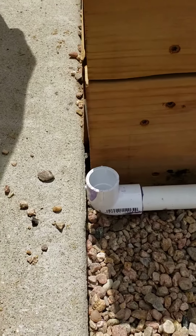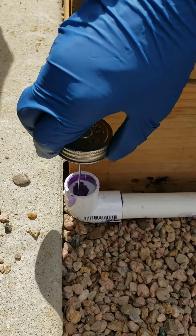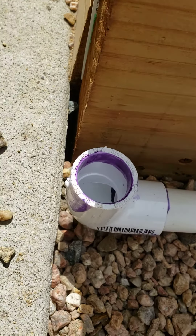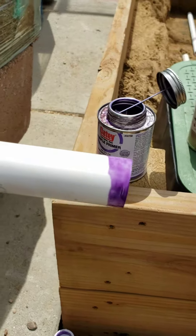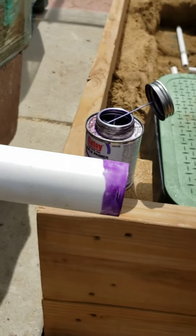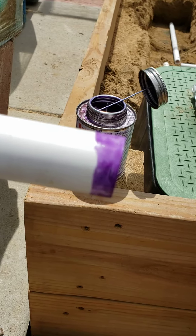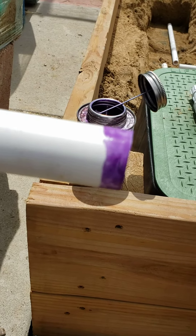Then he's going to go down to our fitting and wrap it around the inside of the fitting several times. Notice how he's close to the edge — you don't want that to drip or leak down. We're going to let this primer set up a little bit. What the primer does is it actually prepares the PVC — the plastic in the PVC — to accept the cement and glue together better, so it's kind of softening it.